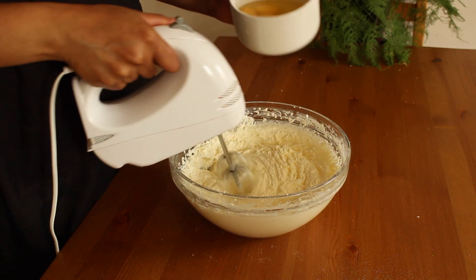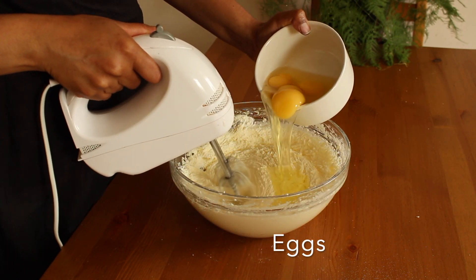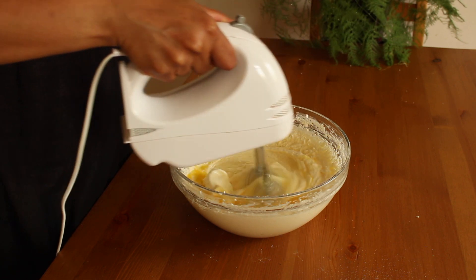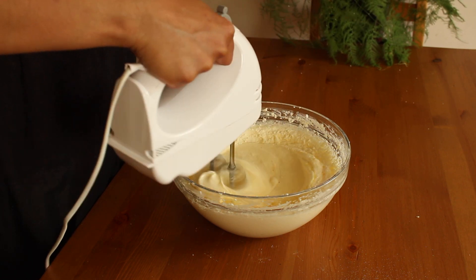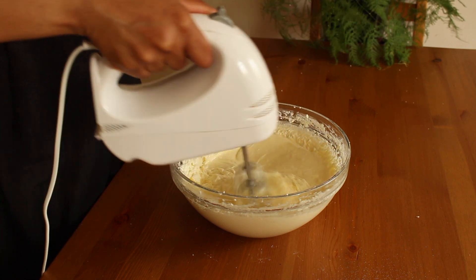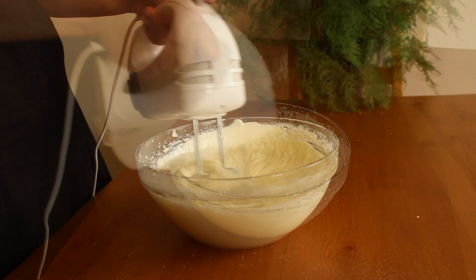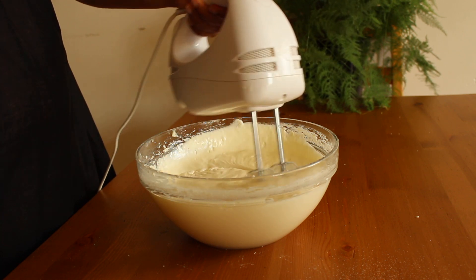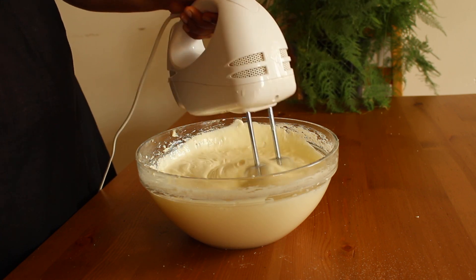It's the time to start adding the eggs. Add the eggs one at a time and make sure that they are well incorporated with the butter and sugar before adding another one. You don't need to overbeat. Just make sure the eggs are well combined with the butter and sugar.